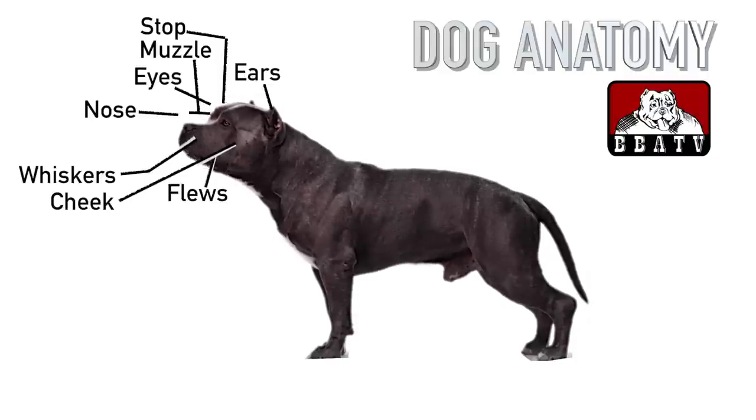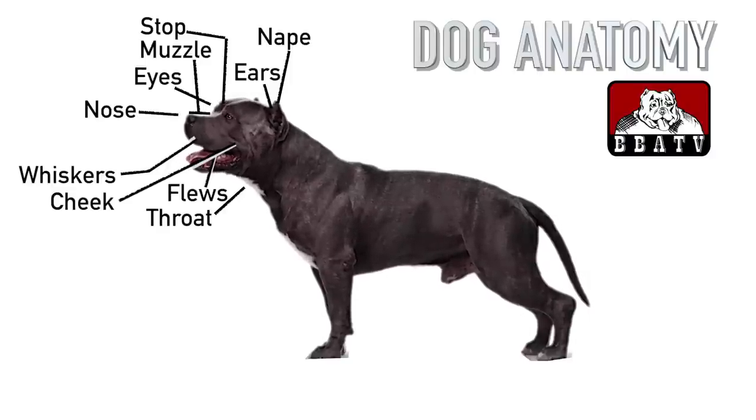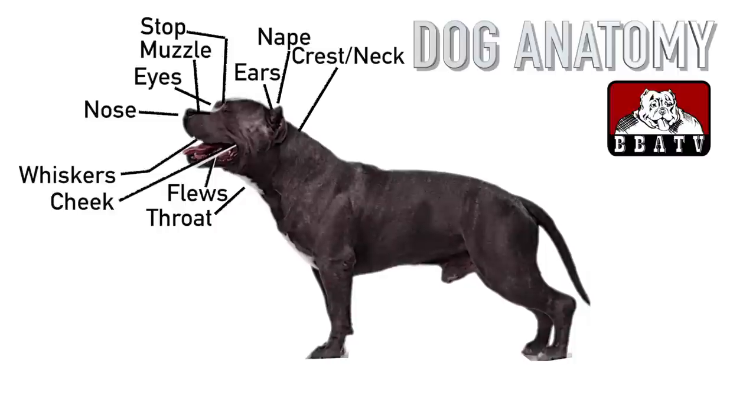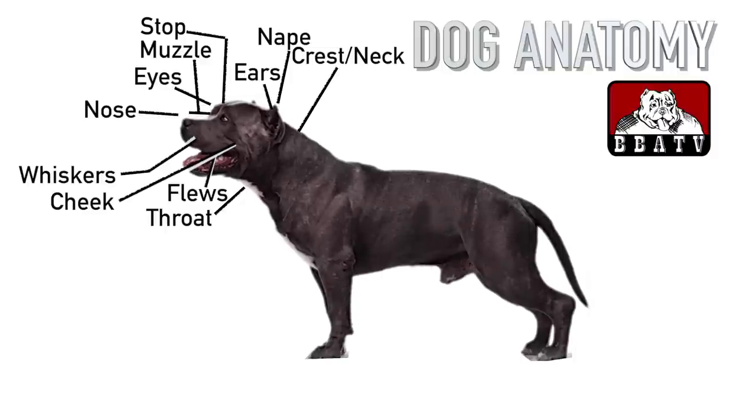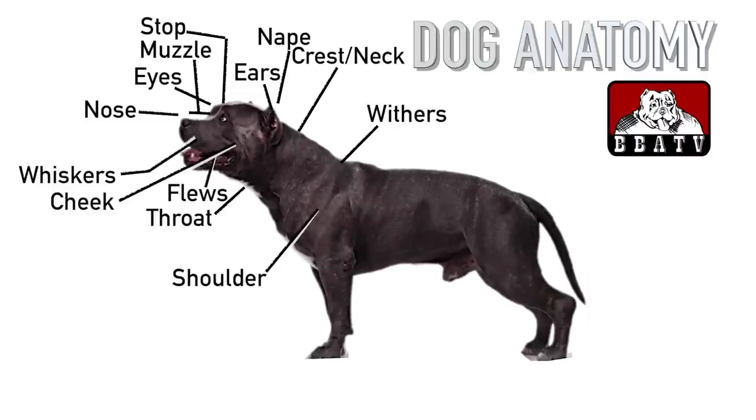Parts of the neck and shoulders include: the nape of the neck, which is where the neck joins the base of the skull at the back of the head. The throat is beneath the jaws. The crest starts at the nape and ends at the withers. The neck runs from the head to the shoulders. The shoulder is the top section of the foreleg, from the withers to the elbow. The withers are the top point of the shoulders, making them the highest point along the dog's back.